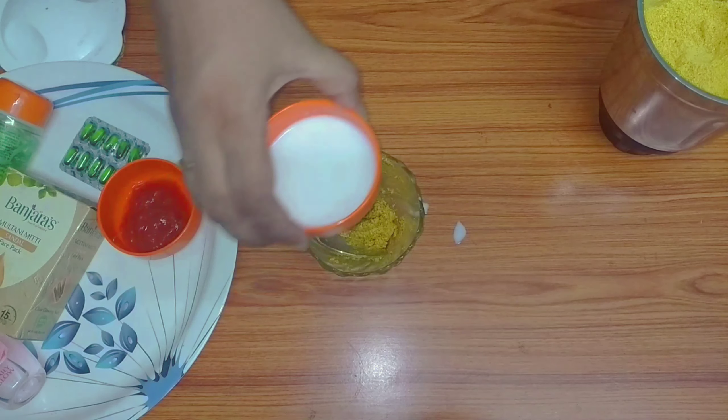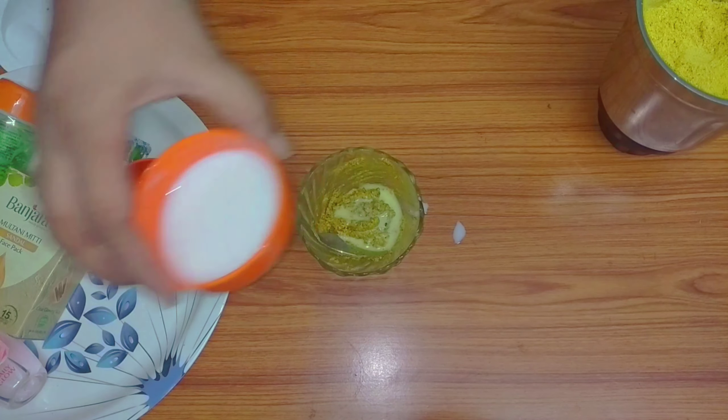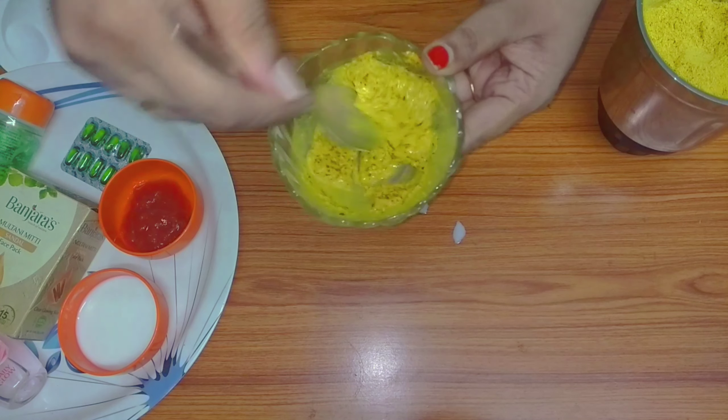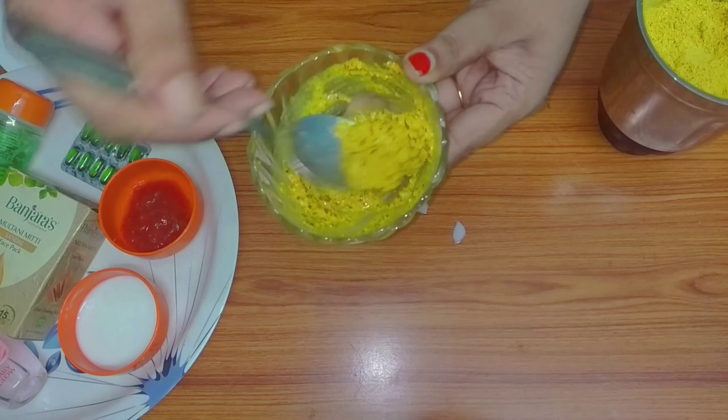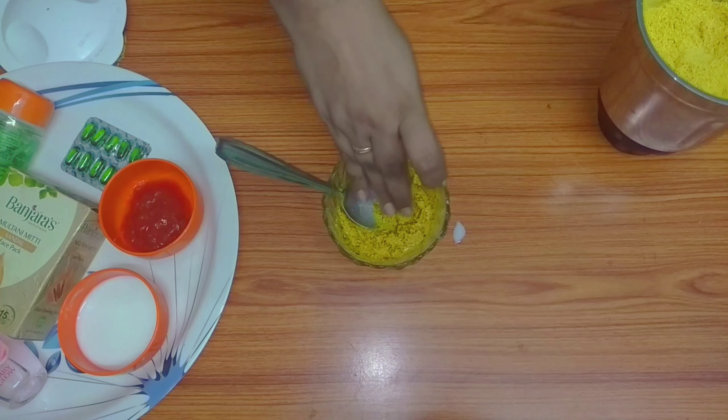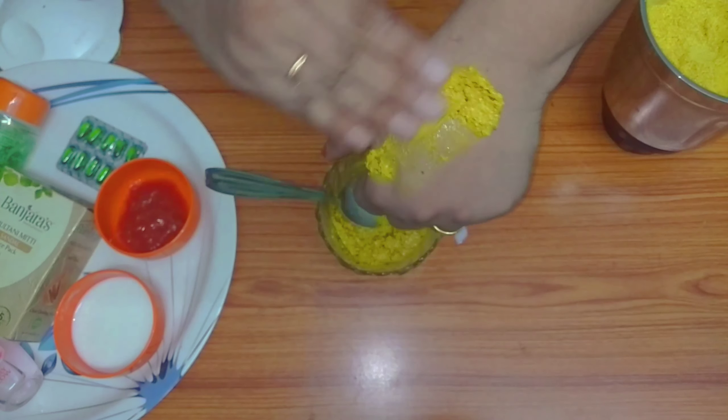Let's put the powder into the mix. Pour the paste into the pink mixing jar. This is the foundation for the body.